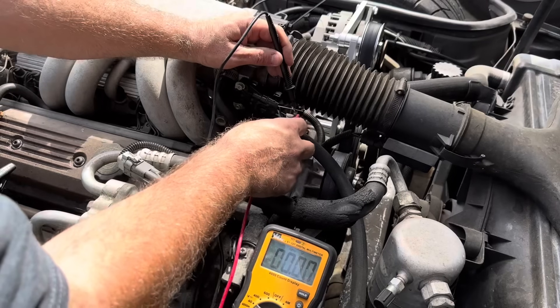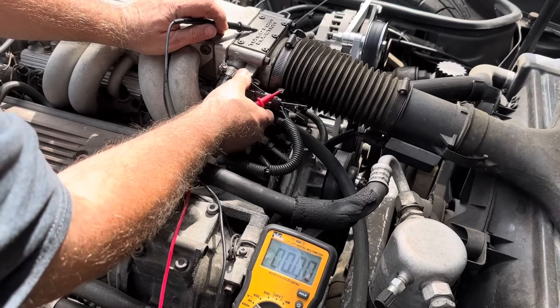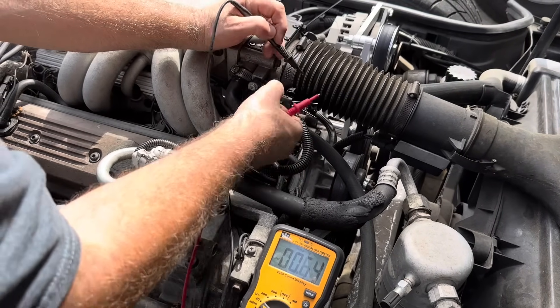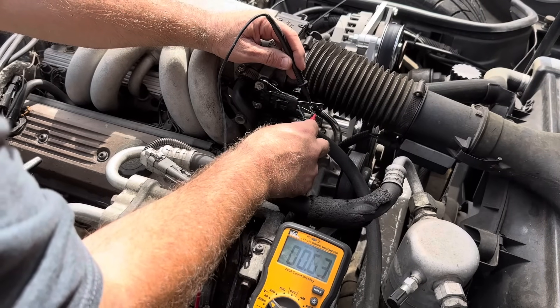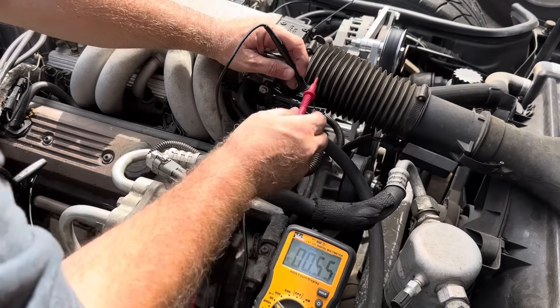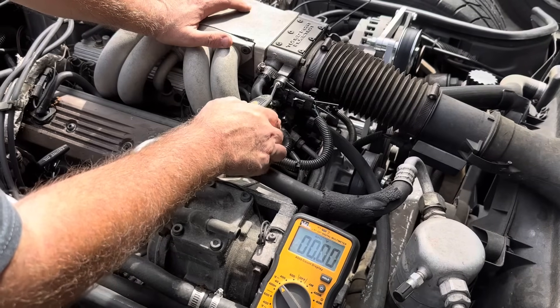Okay, 0.36, so we went too far. You see it will go all the way down to 0.27. So the goal is 0.54, 0.56, 0.57 — it's very finicky. Getting closer... 0.55. Okay, so we're pretty close. Now we have to tighten it up and hopefully it'll stay the same.